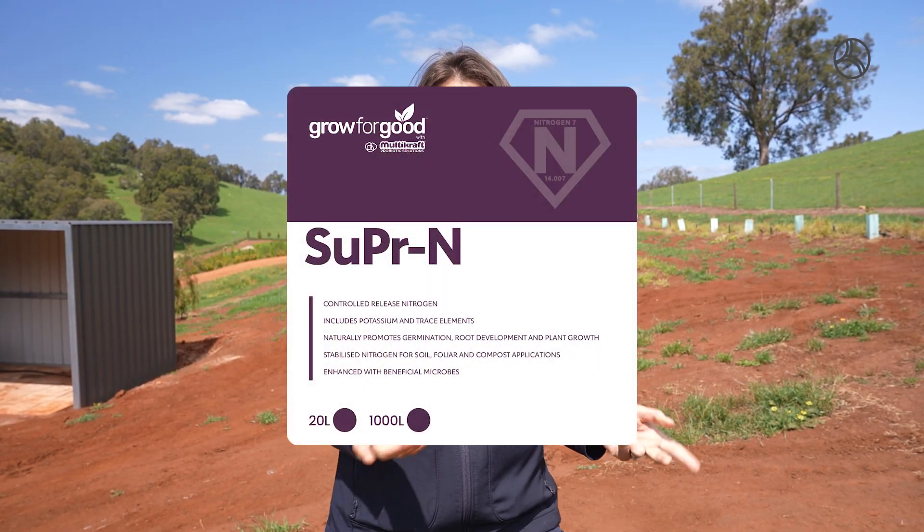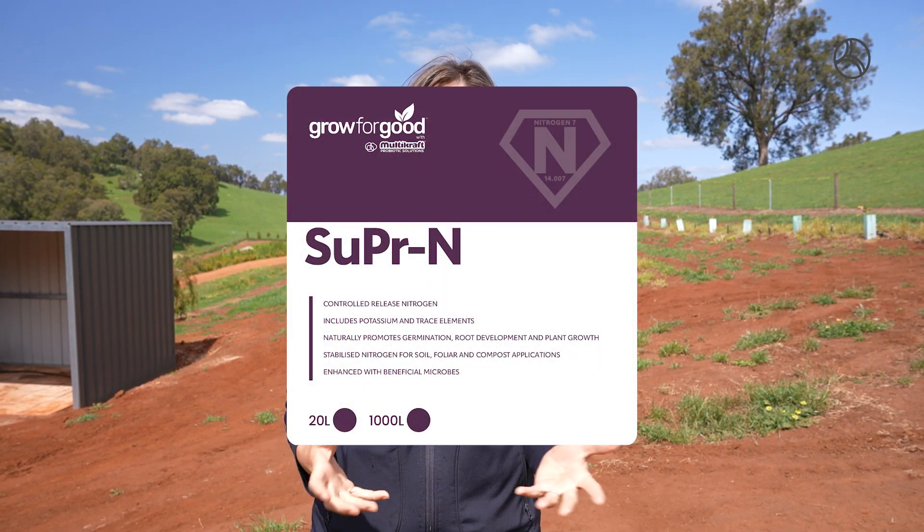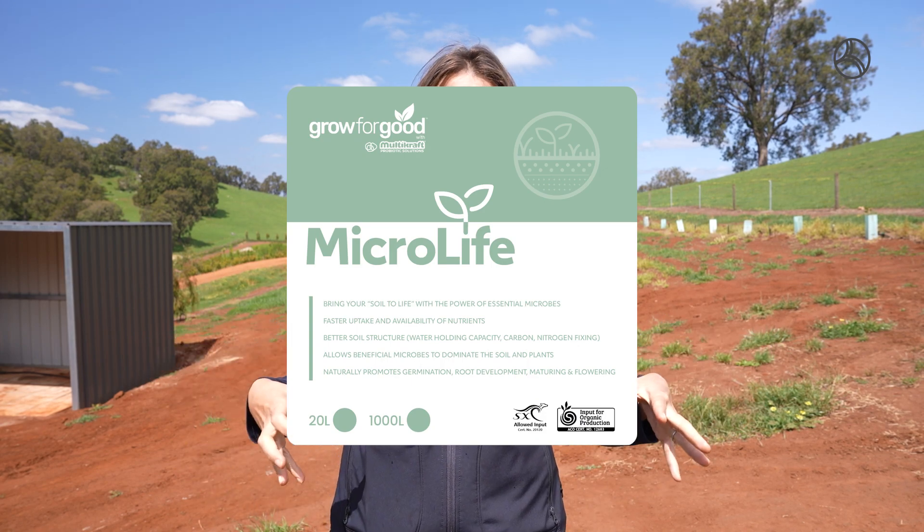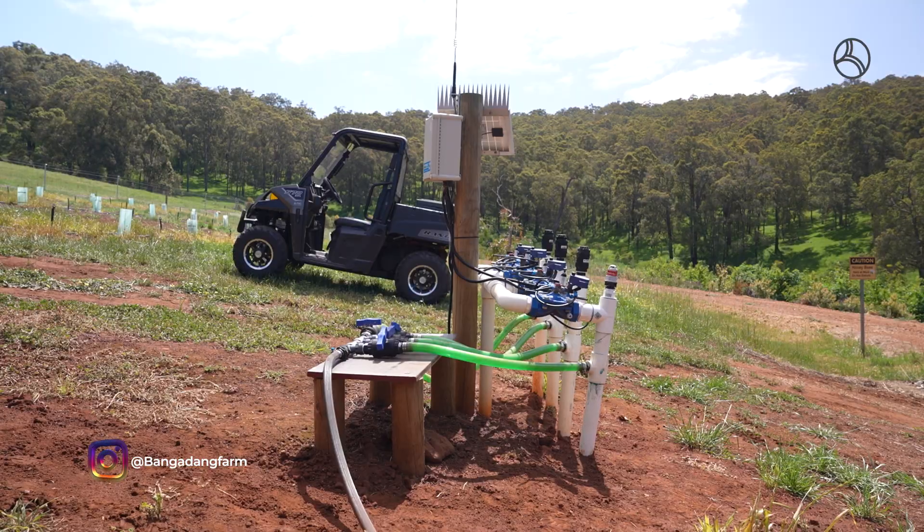The first product is Super NRG — this is an organic nitrogen which is going to help with the growth and make everything green and lush. The other one is Micro Life, which is a probiotic that basically works with the soil to release the bound-up nutrients and create a really healthy soil. That's what we're using in addition to our regular irrigation.